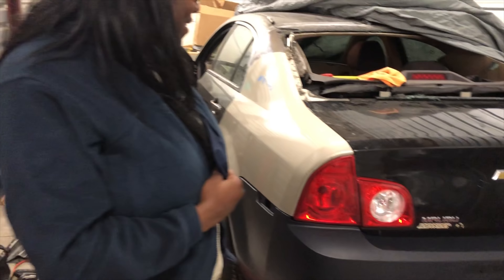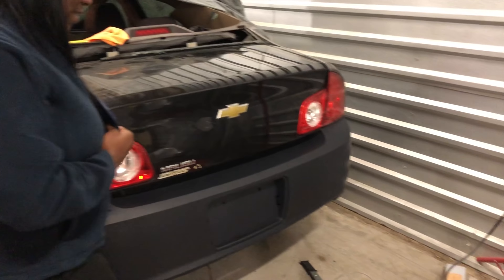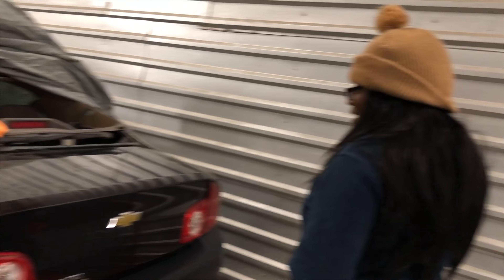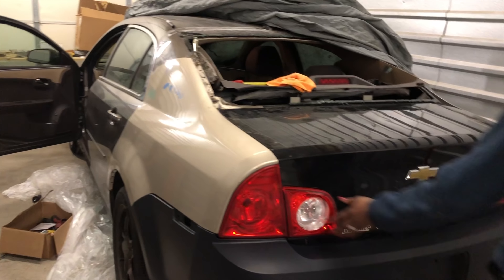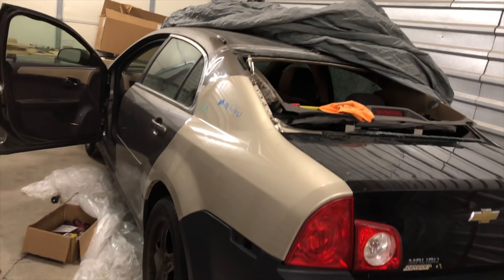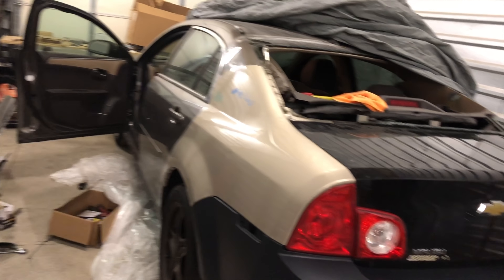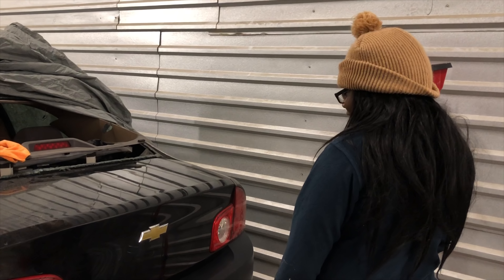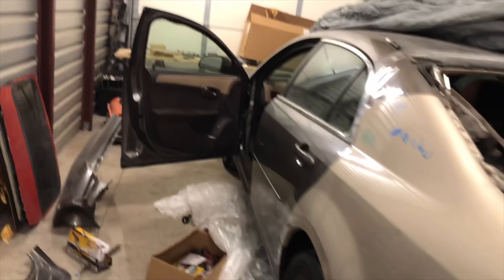Someone comes by: "You fixed it, honey! Oh my goodness, oh wow — you did a good job, look!" He replies: "Thank you, but it's a whole lot of stuff I still gotta fix." She says: "Oh man, finally it's looking like a car again!" Then: "He left the door open — the heat's about to burn the paint."